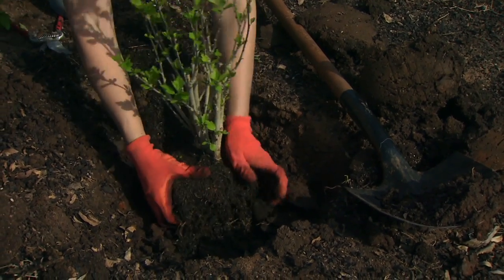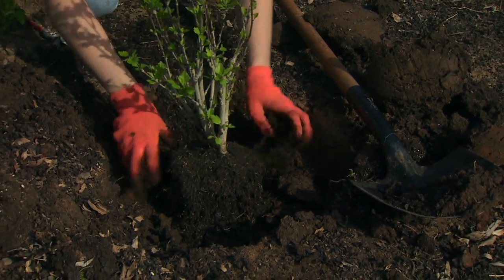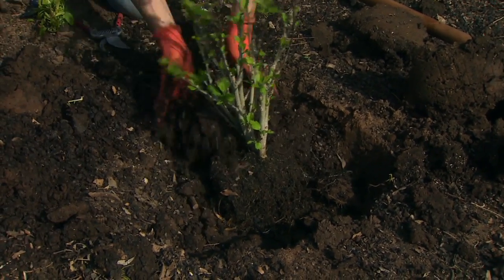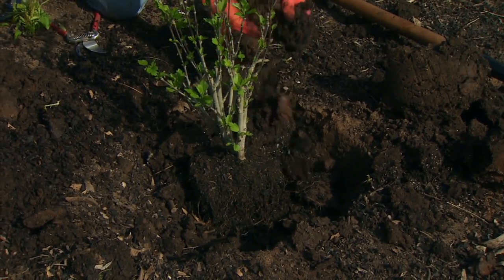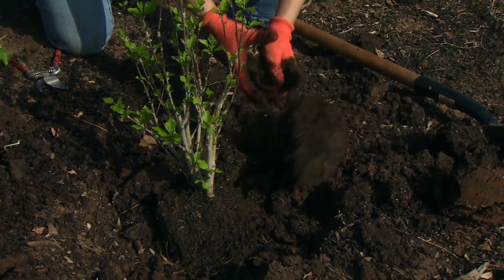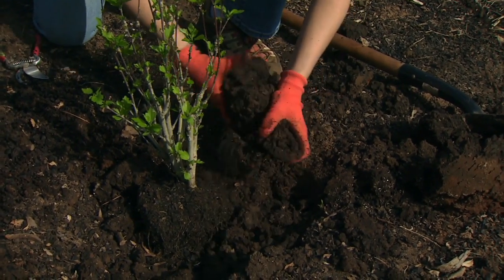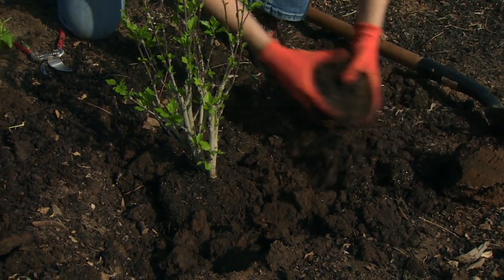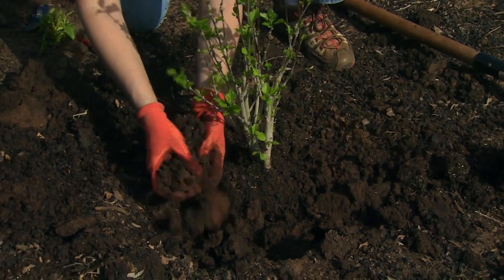Once you've spread the roots out towards the sides of the hole, go ahead and backfill with the same soil that you removed from the planting hole. If it's a little hard, you might want to break it up or mix in some organic matter — some compost — to help loosen it up and improve the drainage of your soil.